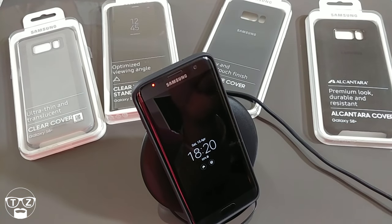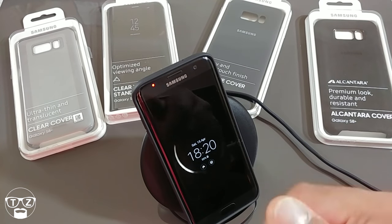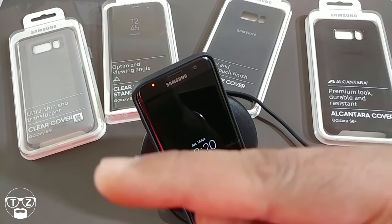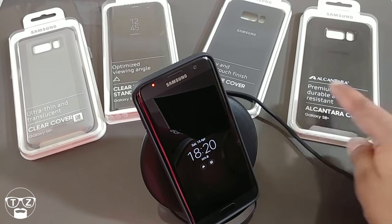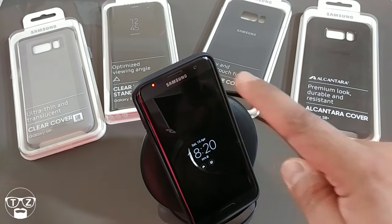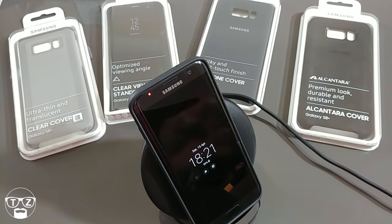When my S8 Plus comes in I'll be doing charge time tests on this as well. Any questions, let me know in the comments below. Give me a thumbs up if you liked the video. Definitely subscribe because next I'll be reviewing the official cases: the Alcantara case, the silicone case, the clear view standing cover, and the clear cover. This is Techzilla — take care and I'll see you all again real soon. Bye for now.